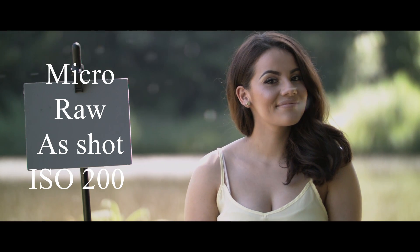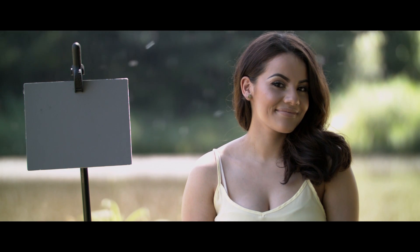I've got a shot with a Rec 709 LUT applied to it, and then again primaries with lift, gamma, and gain, and lastly the zoomed-in version again.